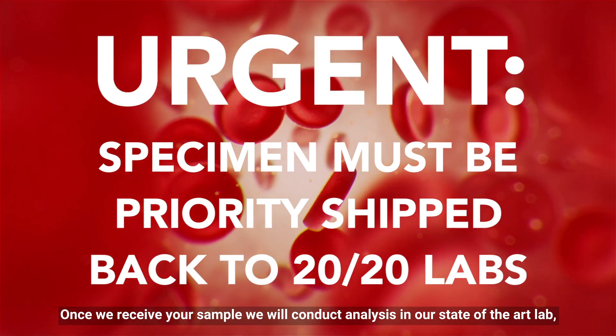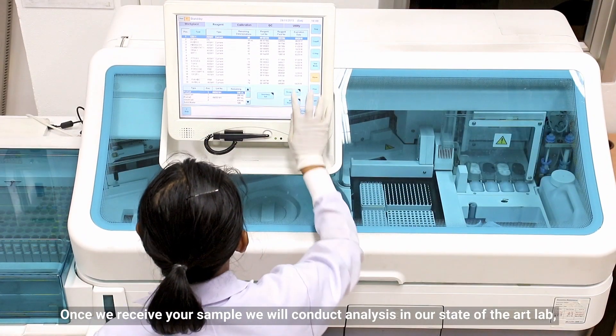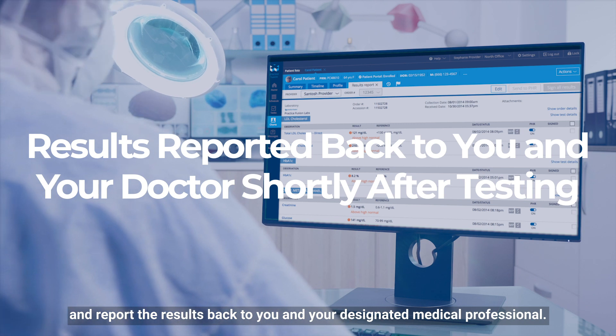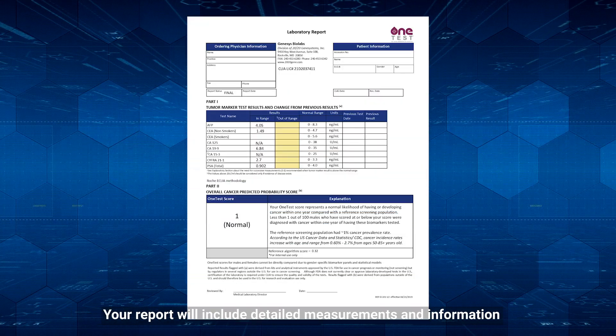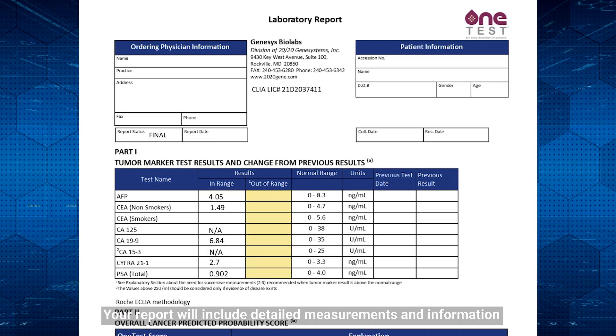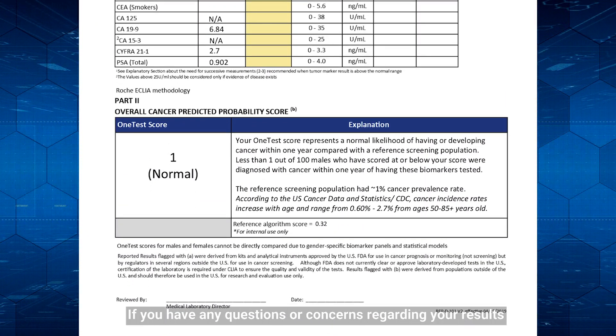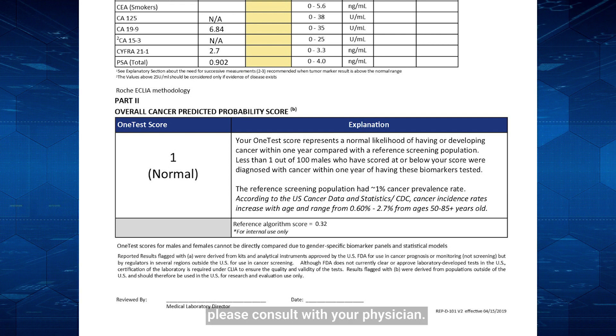Once we receive your sample, we will conduct analysis in our state-of-the-art lab and report the results back to you and your designated medical professional. Your report will include detailed measurements and information regarding your risk of developing cancer. If you have any questions or concerns regarding your results, please consult with your physician.